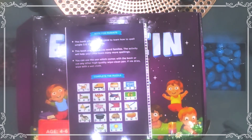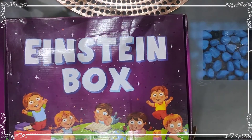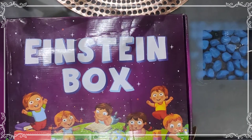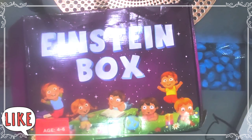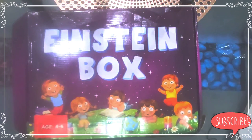This Einstein box is available on Amazon in a one box set, three box set, five box set, and the mega six box set. I will also share the link in the description box. I ordered the one box set, which includes three books and three activities. Thank you friends — if you like this video please share it, and if you are new on this channel please subscribe. Thank you, have a nice day!